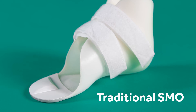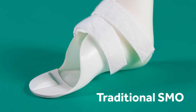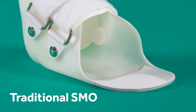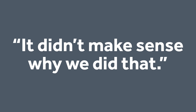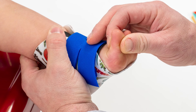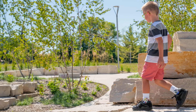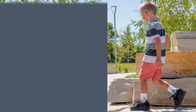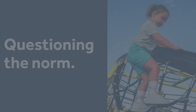But with the full foot plate, which is typical for SMOs, his ability to push up onto his toes or push off when he's walking was kind of diminished. It's because that's the way we've always done it — our industry standard. But it didn't make sense why we did that. So I chopped it off and it was night and day. His push off — he could jump. It was just so cool to watch it happen. It was just sort of questioning the norm, that status quo that everybody in our industry did the same way.